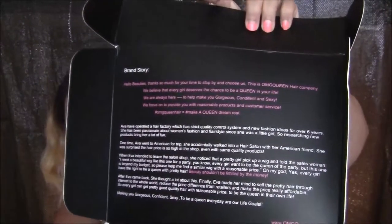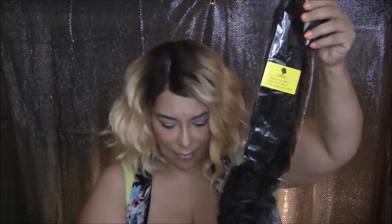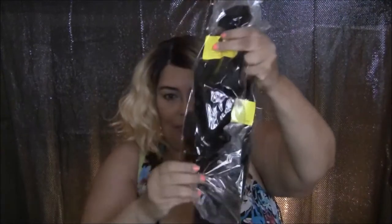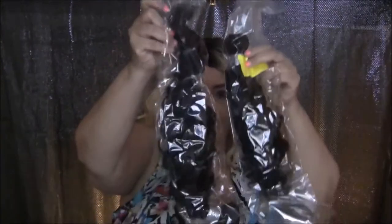Inside the box they're telling you a little bit about their company. I have two bundles of virgin Brazilian naturally curly hair — 20 inches and 18 inches — and they came in the regular plastic packages, the crunchy kind.